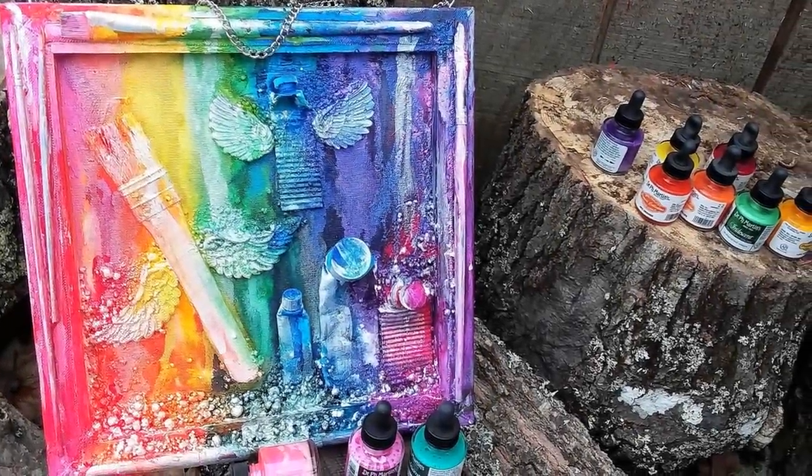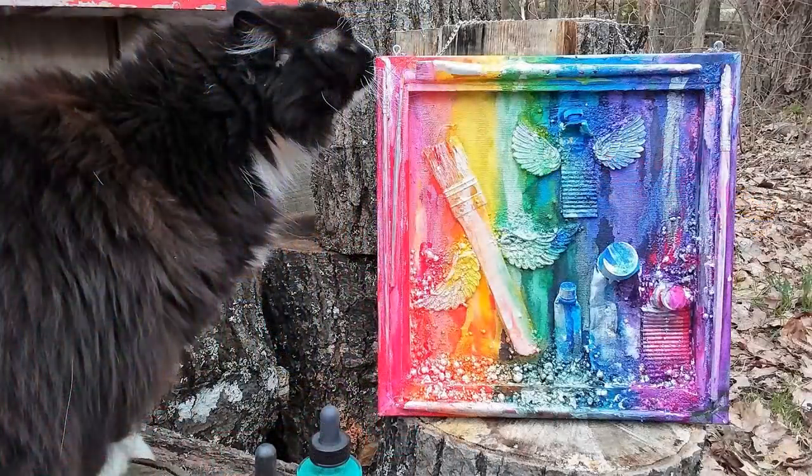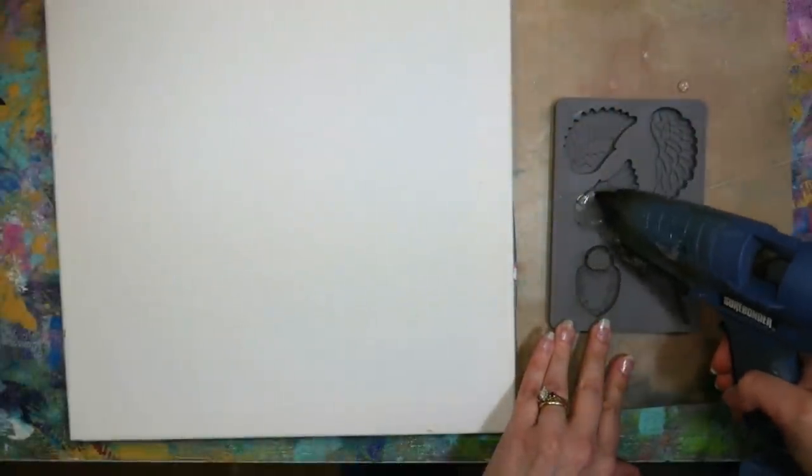Hi there! Lindsay here, the Frugal Crafter! Today I have a fun colorful mixed media project for you. We are going to make an assemblage, which is basically a collage made with three-dimensional objects. You can use junk and trash and stuff you'd throw away, and it's gonna look great when we're done.